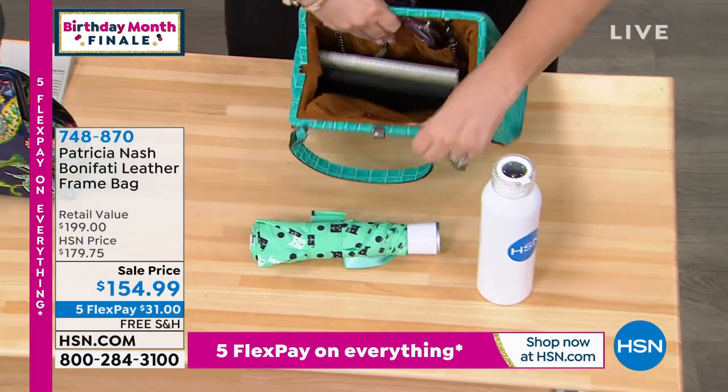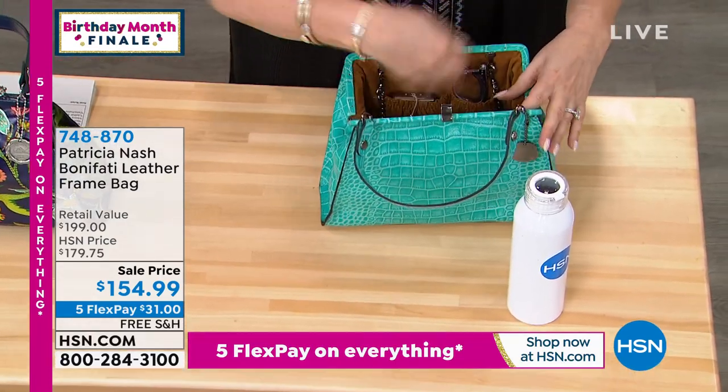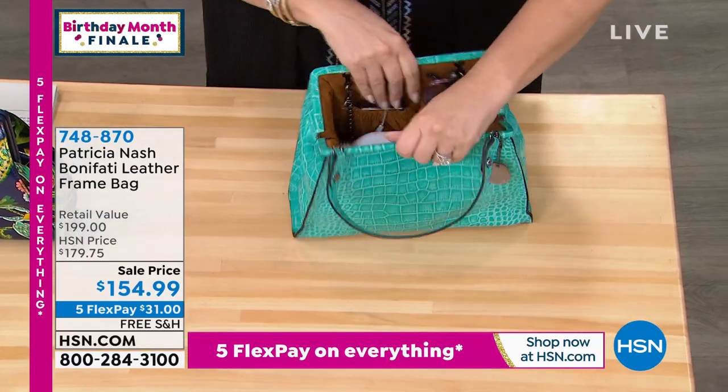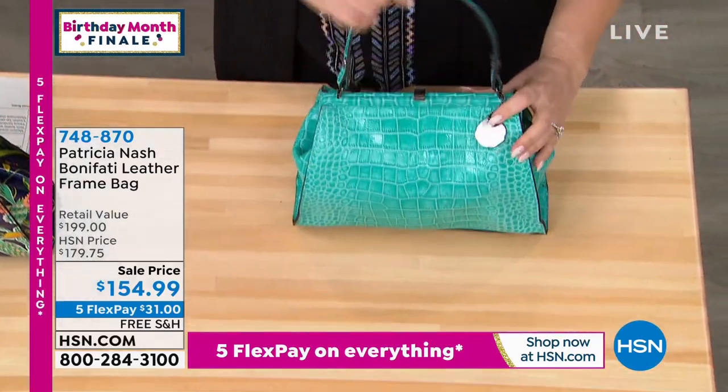It's very deceiving. Look at how much room you have. It's that frame bag — when it opens up so wide like that, you really can put a lot in there.